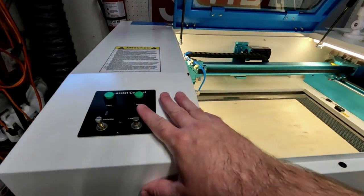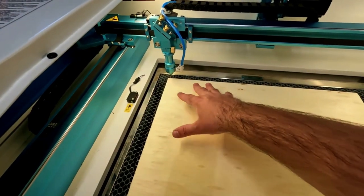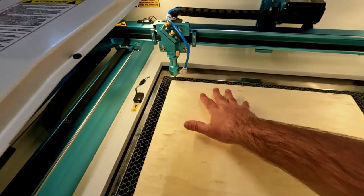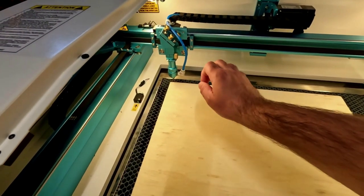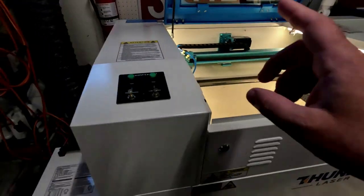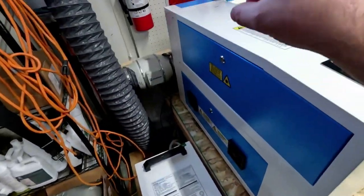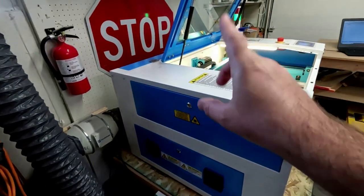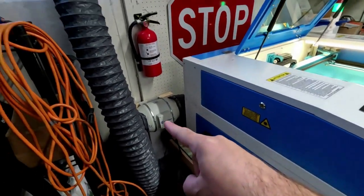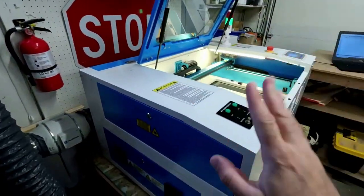You have an air assist right here — what happens is air blows out, so when you're scoring or cutting stuff, it really helps minimize what's almost like a fire that comes out, which is really great. It comes with a chiller as well. You do need a chiller because there's a glass CO2 tube in the back. You have your exhaust fan here that comes with it, and I have mine going out into my side window here in my garage.